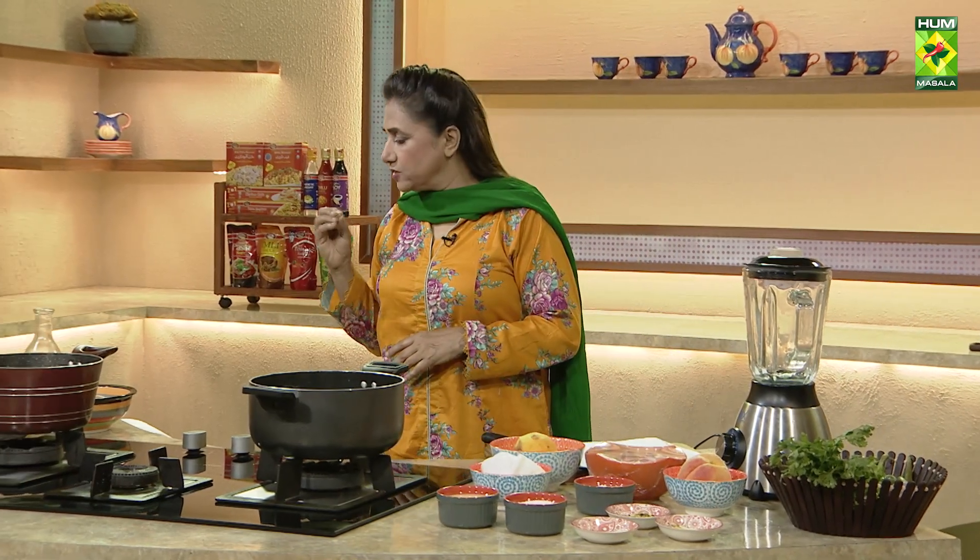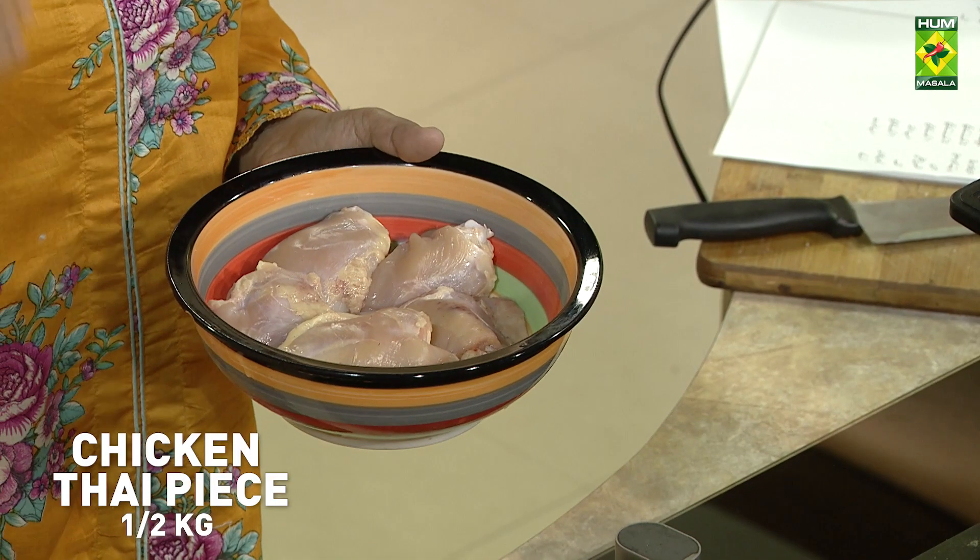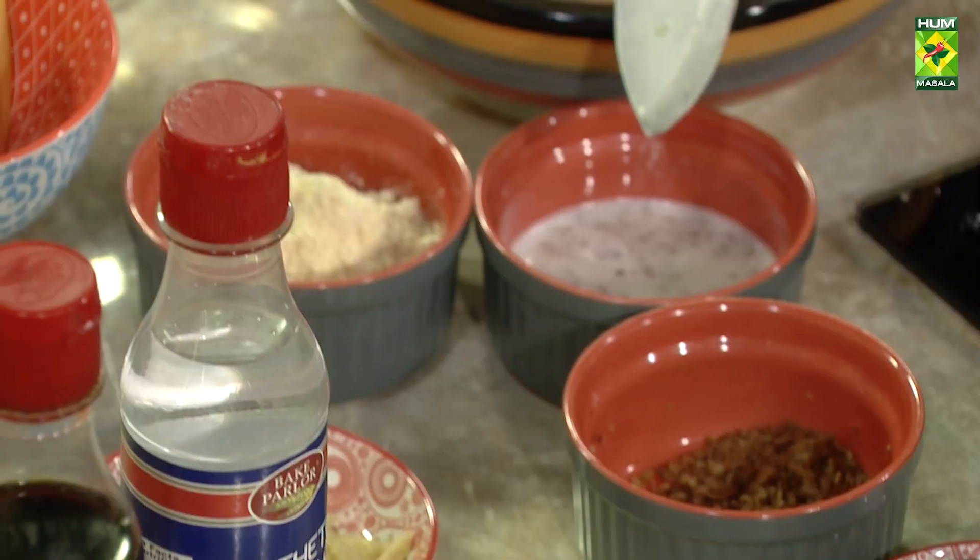We are making cheesy peppers, very delicious, which we have brought with Thai pieces of chicken. Thai pieces will be made soft and delicious with cheesy peppers.